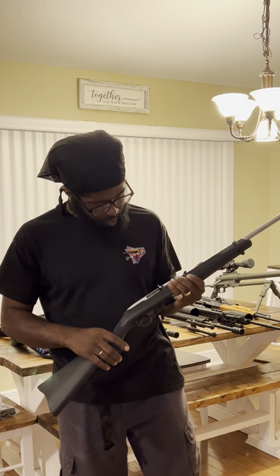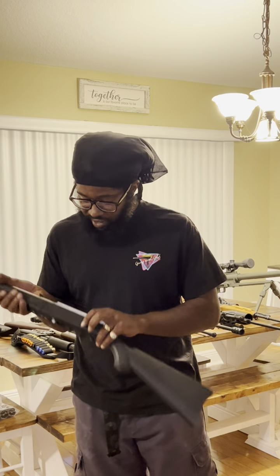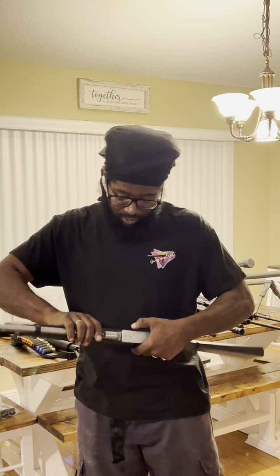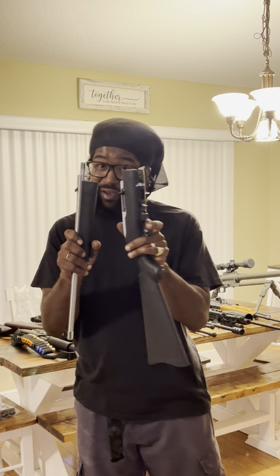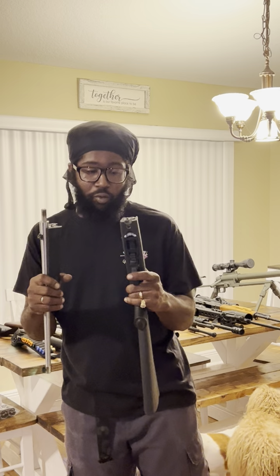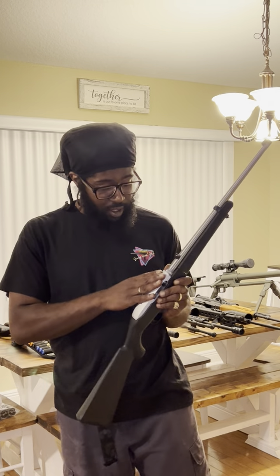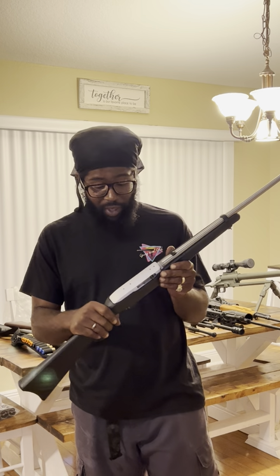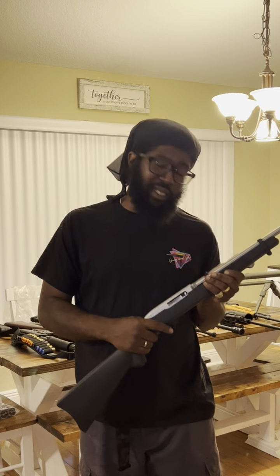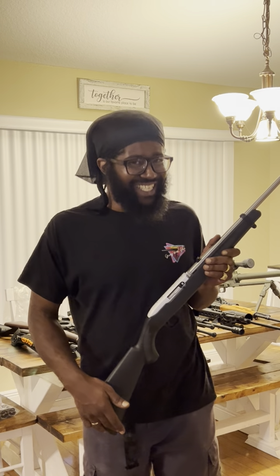Right here we got the Ruger 10/22. Everybody needs a good Ruger 10/22 in a collection. It's the black synthetic stock — the backpack version. I got the Davidson one with the lifetime warranty. I still need to decide which side I want to put a scope on. I want a nice little compact adjustable scope; I've found a couple I want but haven't pulled the trigger yet. It's in the collection, it ain't going nowhere.